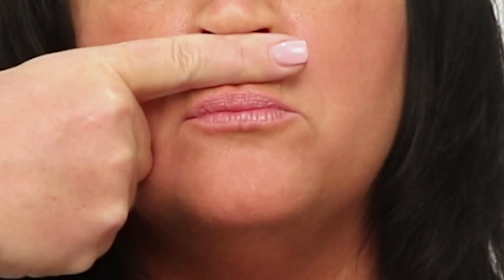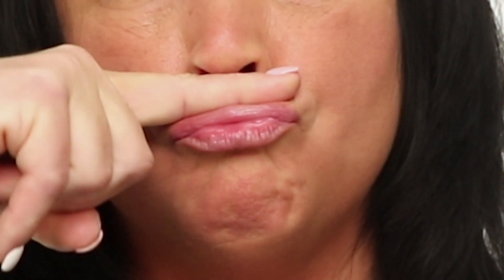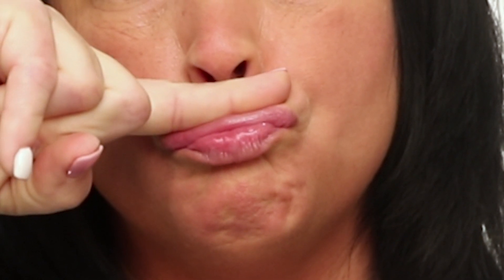Next is called lip curl. Use your index finger to roll up onto the upper lip with pressure, as if curling the lip with your finger. Complete this exercise 30 times, 3 times a day.